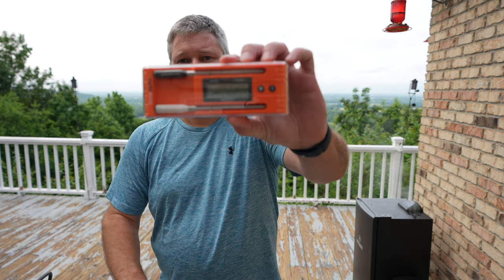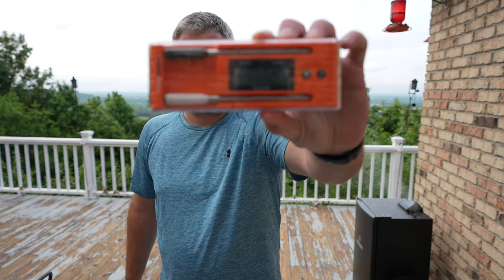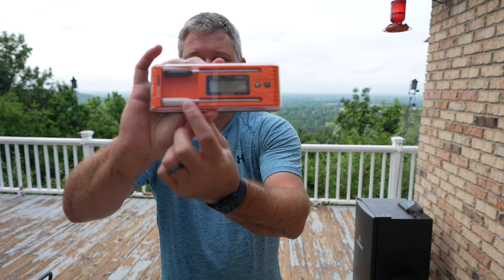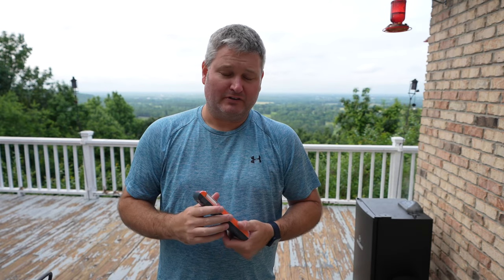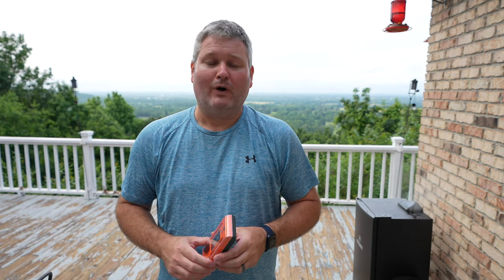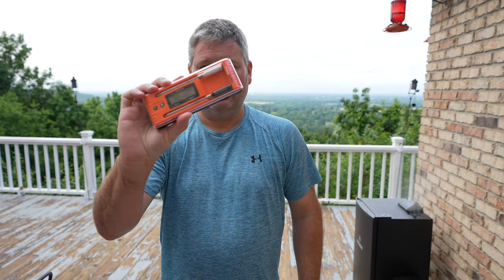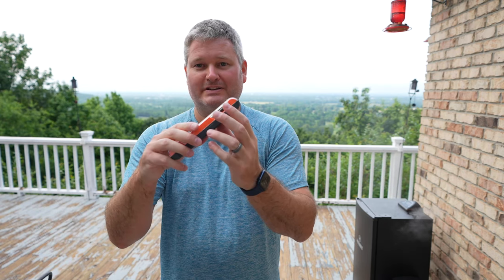Hey y'all, Chef Rick Sky here. I'm gonna do a quick review of the TempSpike 2. You can expand this video's description and click the link there to find where to order it online. I want to talk about it briefly first. One thing that's really cool: not only do you get one temperature probe, but you get two. Now I've been using ThermoProWireless probes for my electric smoker and traditional smoker for many years. This one is different, and there's several reasons why. Number one, this case right here is a charging case.